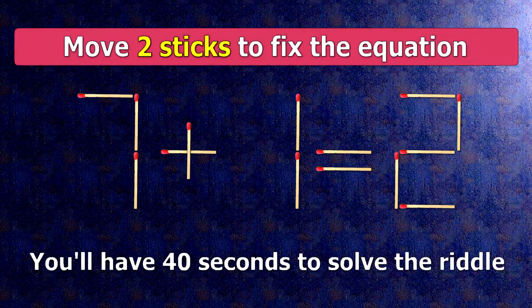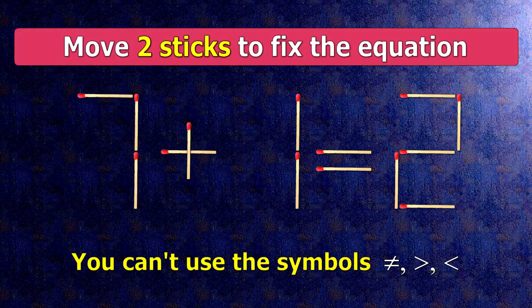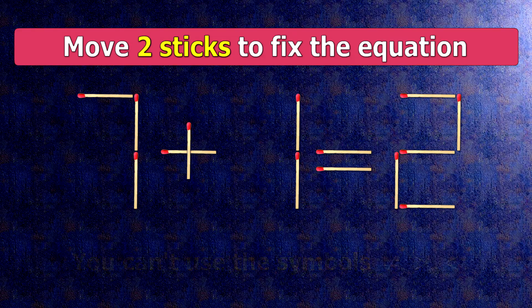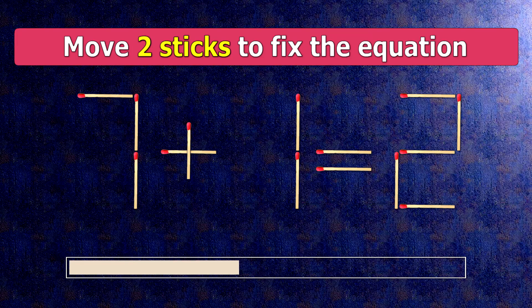We have the equality 7 plus 1 equals 2. Our equality is wrong. We need to move two matches to make our equality correct.